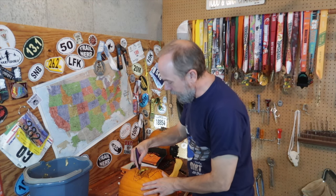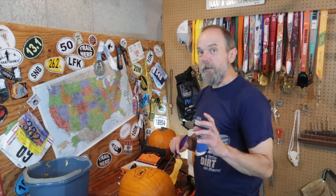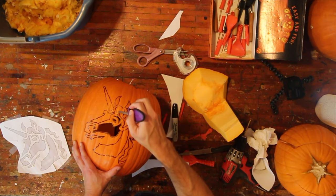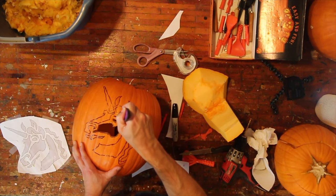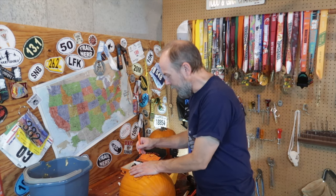I got that wall really thin — even when I was poking, it felt thinner than what I normally do. Certainly the thinner you get it, the faster it will deteriorate on the backside. This probably goes without saying, but always err on the side of being conservative. You can always take more pumpkin off, but it's really tough to put any pumpkin back on.